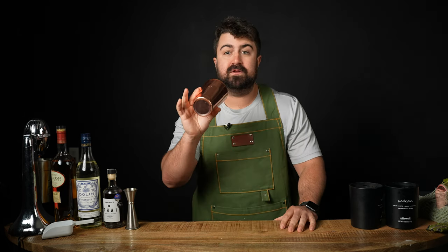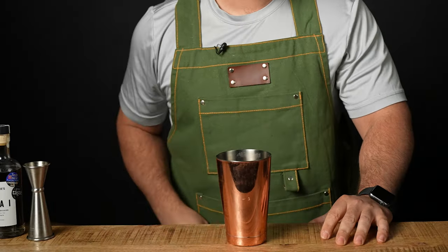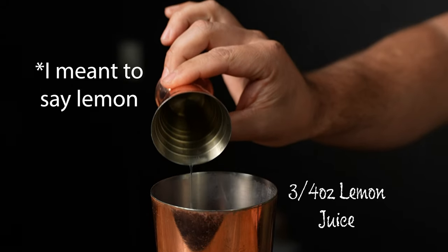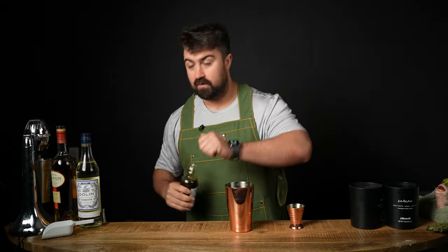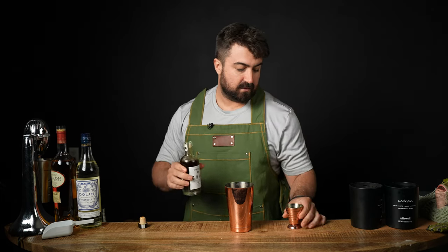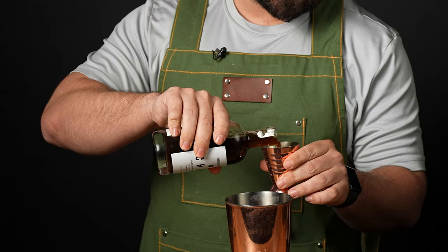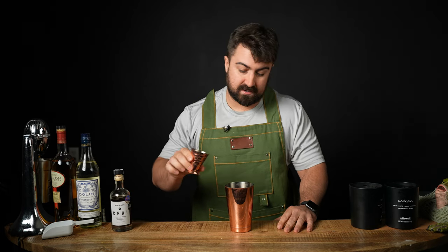Let's go ahead and get to making the cocktail. We're gonna be building our cocktail in a shaker tin today. First, we're gonna do three quarters of an ounce of fresh squeezed lime juice. And next, we're gonna do three quarters of an ounce of chai tea syrup, or spiced chai tea syrup. I'll put the recipe in the description — it's actually super easy to make. Once again, we're gonna do three quarters of an ounce of the syrup.